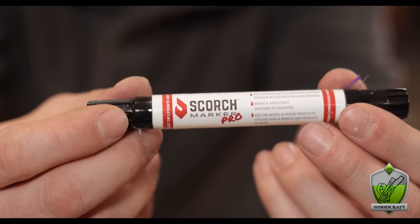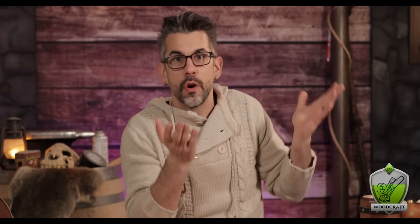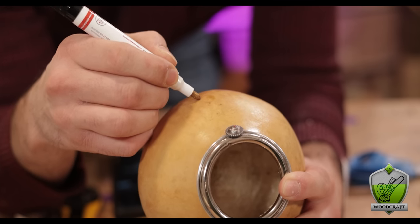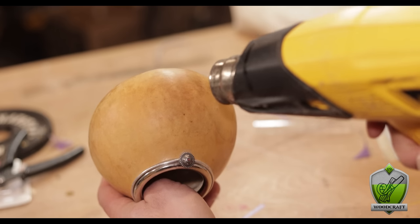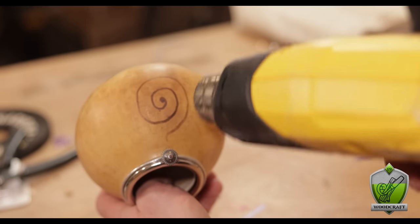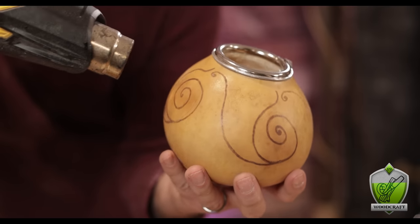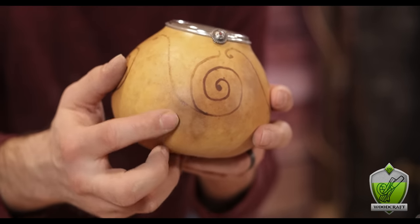For decorating, I thought it would be fun to try something I saw recently on Instagram — the Scorch Marker Pro. The way it works is you draw on anything that will burn, like wood or gourds. I drew a simple spiral to test it out. Once done, you let the liquid from the marker dry — it dries completely clear — but once you hit it with a heat gun, it burns only in the spots where the marker was drawn. You can also do this with ammonium chloride dissolved in water, which does the exact same thing — that's probably what's in those markers anyway. I just went ahead and continued my design all the way around the vessel. I did have some trouble with the heat gun scorching the gourd a little more than intended, leaving a few darker brown areas, but I'm okay with it — it just makes it look more rustic and old.